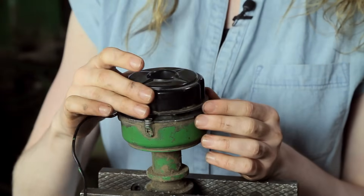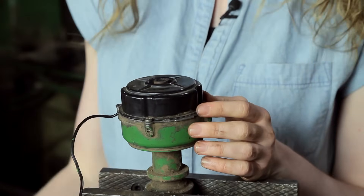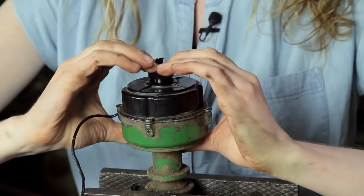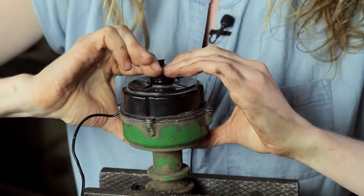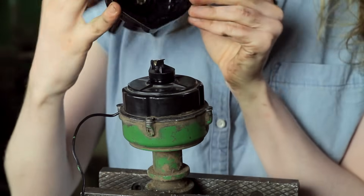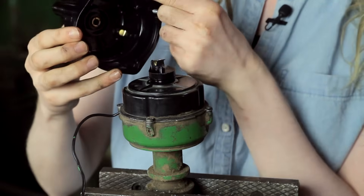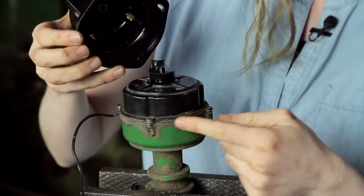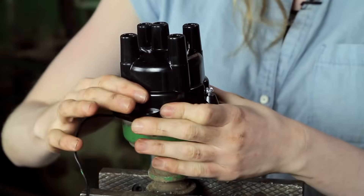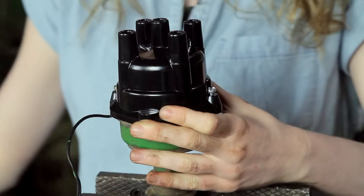Now I'm ready to put my dust cover on — it just sets over top like that. Then we have a rotor which is directional — you can see that the groove fits in there, so make sure that you slide it down all the way. Then we have a cap that goes on the very top — there's a groove right here that matches the groove on this side of the distributor. I'm going to set that all into place and then I'll tighten up the screws on either side.